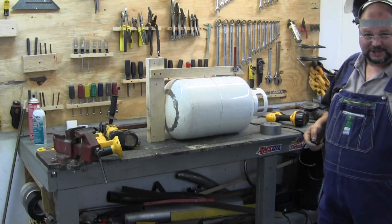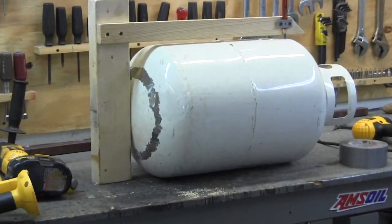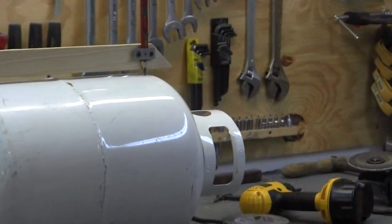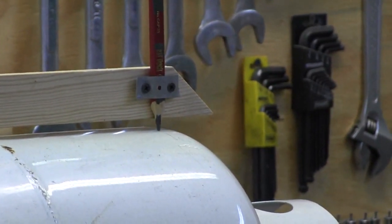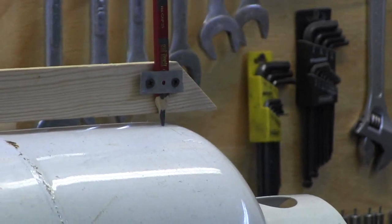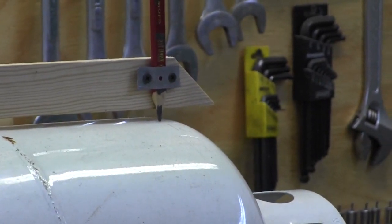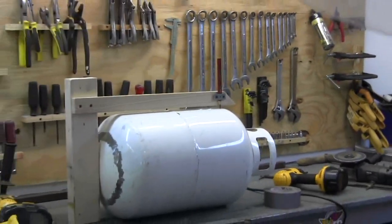I just wanted to show you the little jig I made. I made that jig just so I can score a straight line around the upper edge — it's just some scrap lumber I had laying around. I'm going to get my wife out here to hold that jig real steady while I turn the propane tank, or maybe vice versa — I'll hold the tank and turn the jig around it.